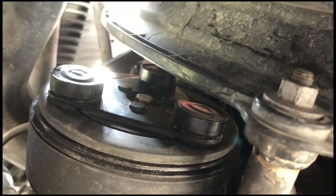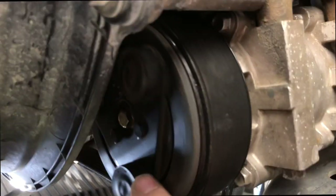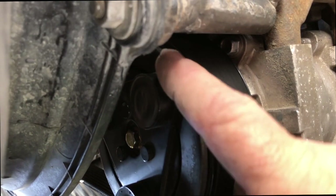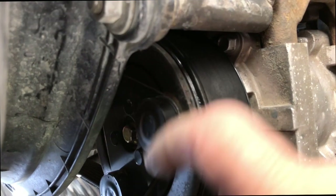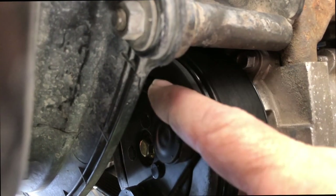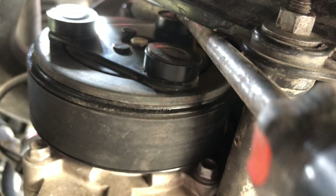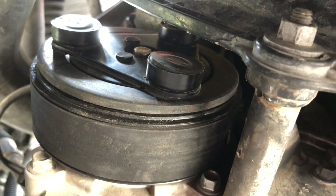I'm pretty sure my air conditioning compressor is bad. I'm spinning the inner part of the clutch pulley assembly, and that spins really easy — whoopity-doo, she moves. I really don't think that's right. I think there's a busted shaft in there or something. I don't believe I am compressing refrigerant by doing this. Something's not right in that compressor. I'll order a new one.